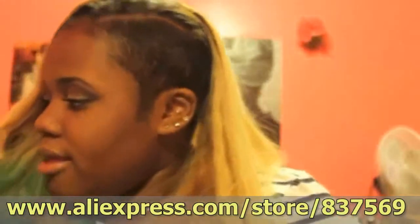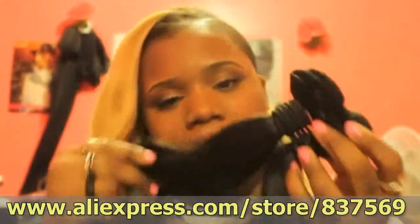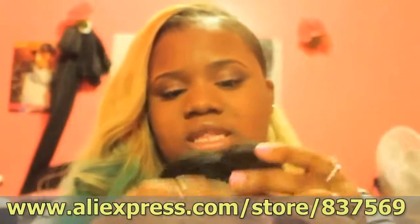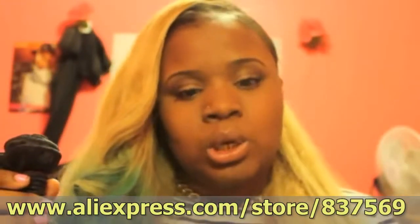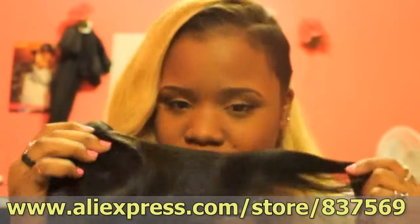One of the pluses of this hair so far is that usually when you order long lengths, towards the ends it's usually just strings — but that's not the case with this hair. The hair is full all the way to the ends, which I'm very happy about. The next set is the 24 and the 26, and the wefts on these are properly constructed as well.